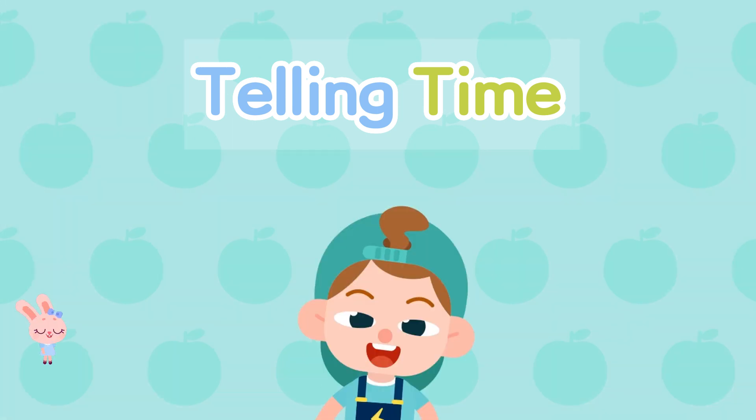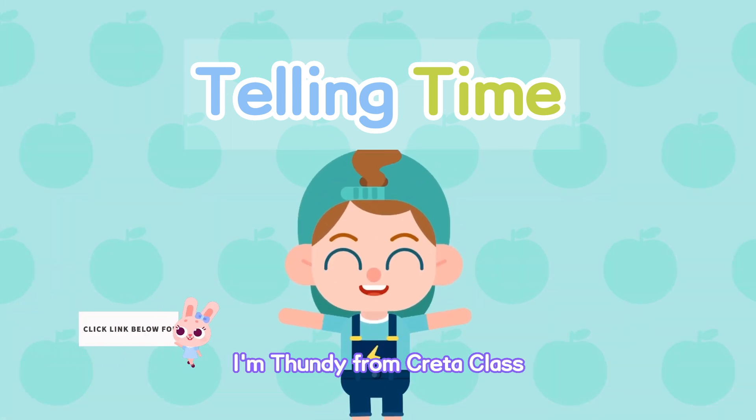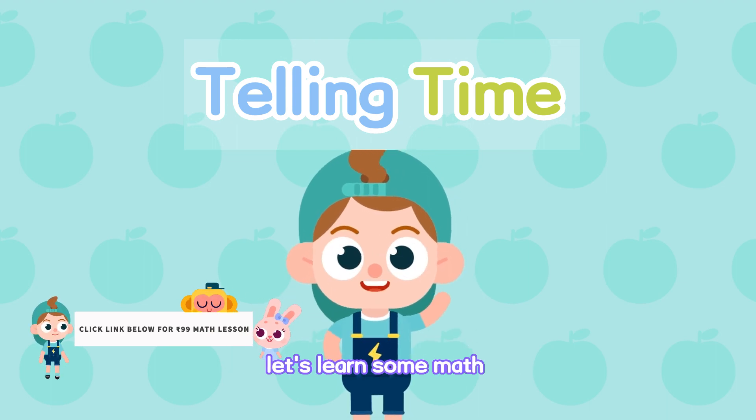Telling time! Hi, I'm Thundee from Creda class. Let's learn some math.